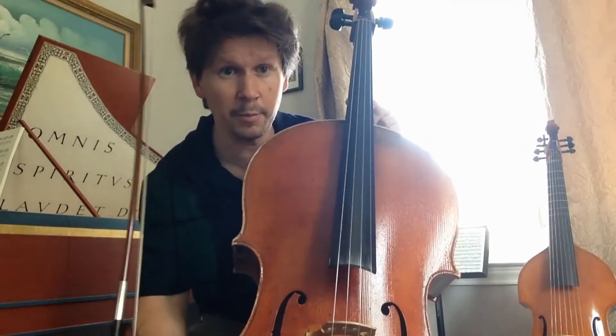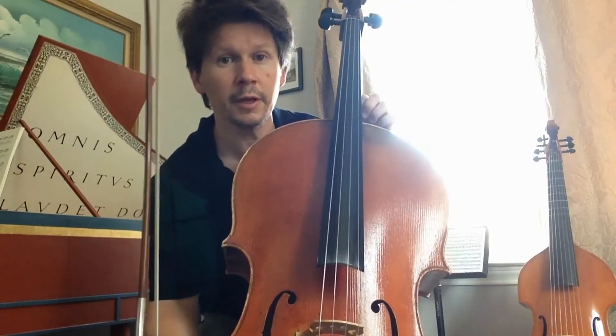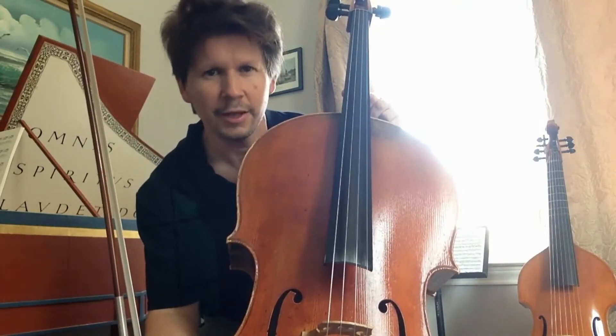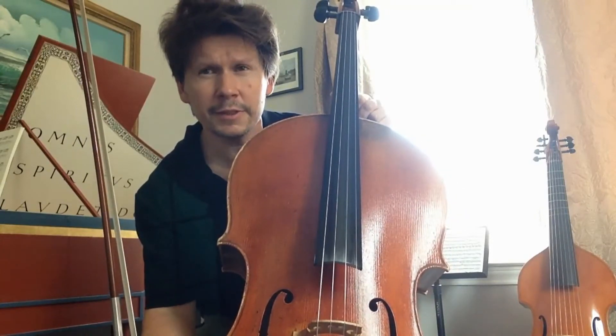My name is Louis-Marie Fardet and I'm playing with the Houston Symphony for over five years as fourth chair. Let's start with the very opening.